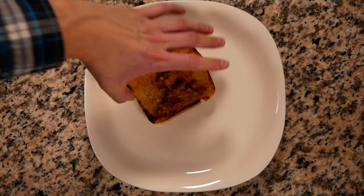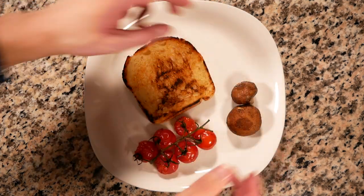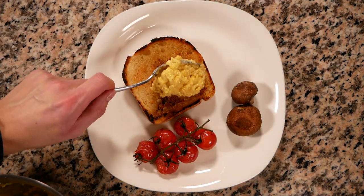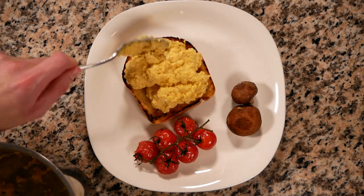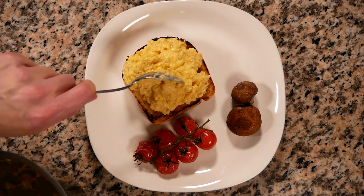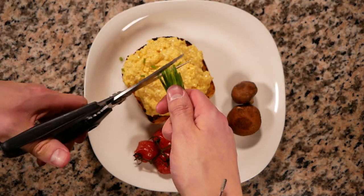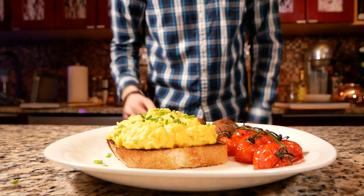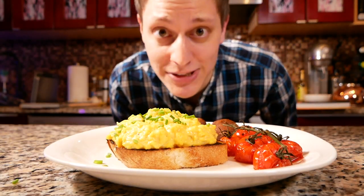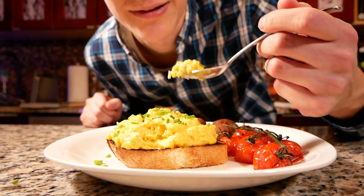Let's put our bread down along with our vegetables, and let's stack our eggs on top. We'll try to get them even. Let's finish off with some chives. And that's Gordon Ramsay's scrambled eggs. Let's try these eggs — I'm judging my own food. I feel like there's a conflict of interest here.